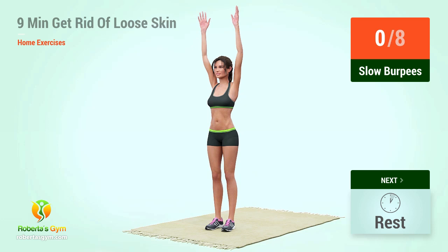Up next, slow burpees in 5, 4, 3, 2, 1, go.